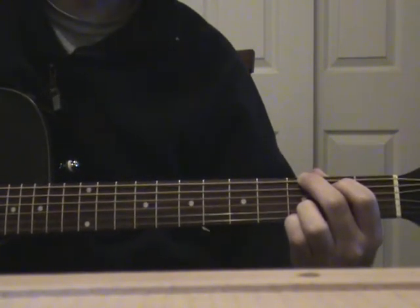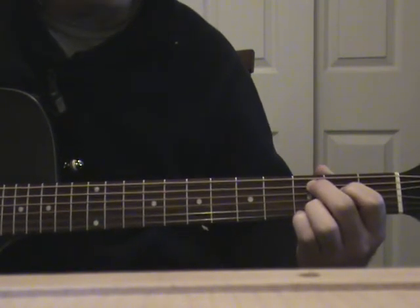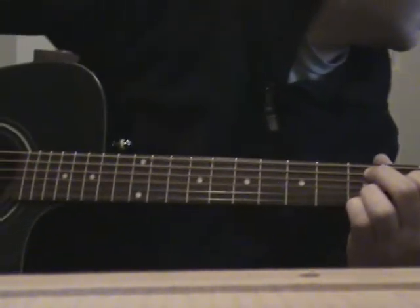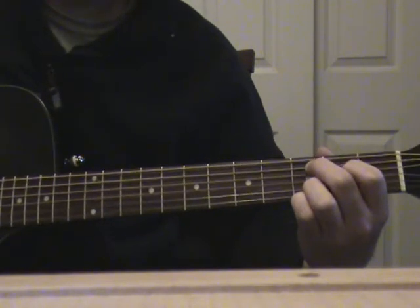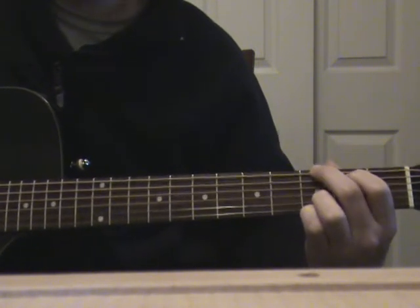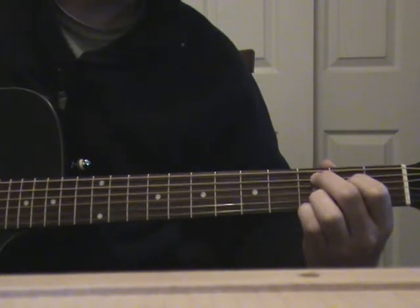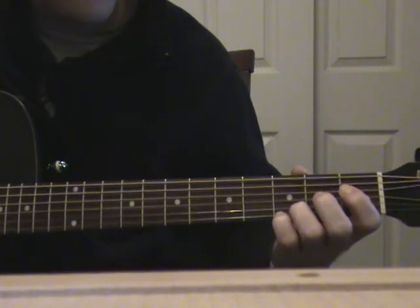And then your chorus is just going to be a C. Let me look at the lyrics — it's 'let her cry,' 'the tears fall down like rain,' 'let her sing.' And when you get to the 'eases all our pain' part, you're just going to do an E minor.